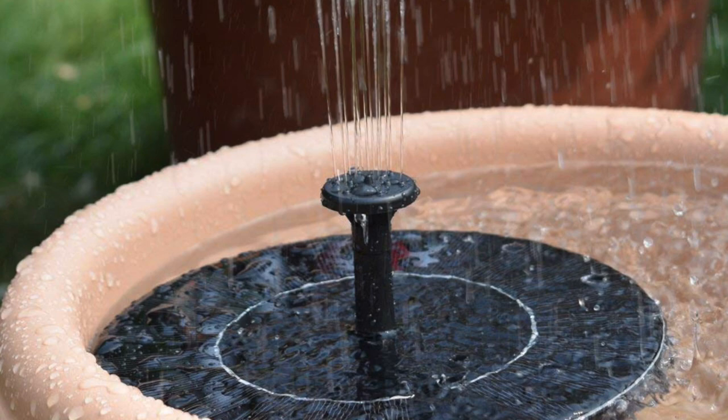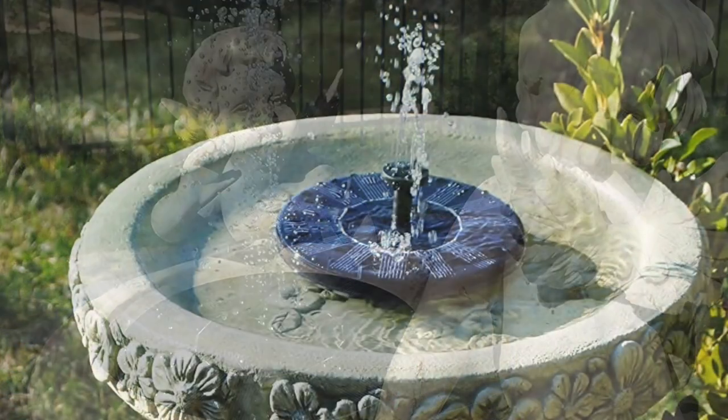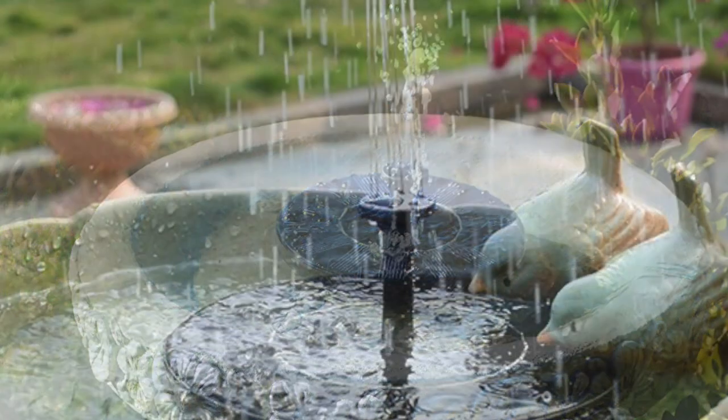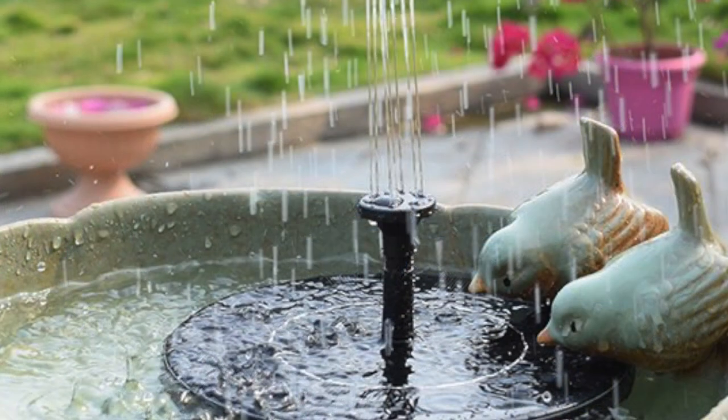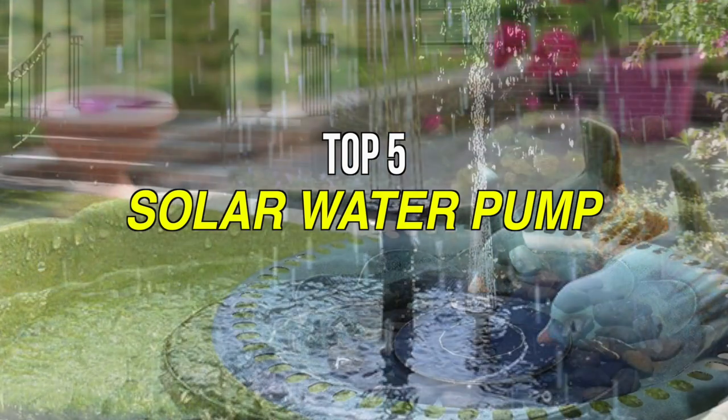Solar-powered water pumps run on the power of the sun by converting solar energy into electrical energy for pumping water. Most solar pumps are designed for off-grid use and are extremely efficient. Some solar pumps use power directly from the solar panel while others use energy stored in batteries. Picking the right solar water pumping kit can be daunting if you don't know where to start, so we can help you with some of the best in the business.